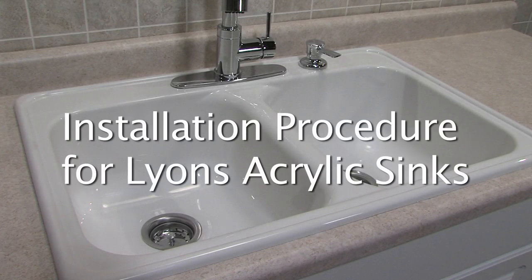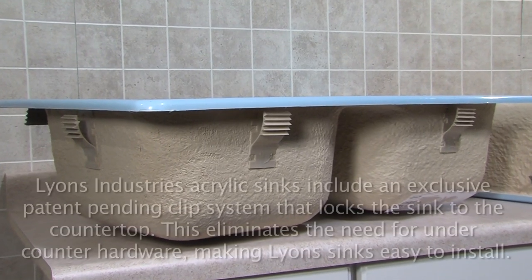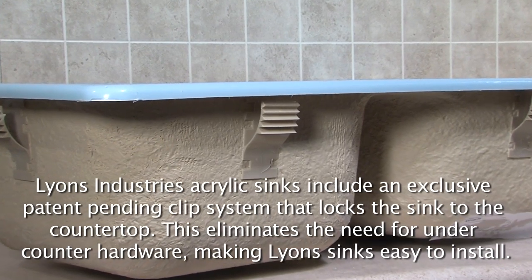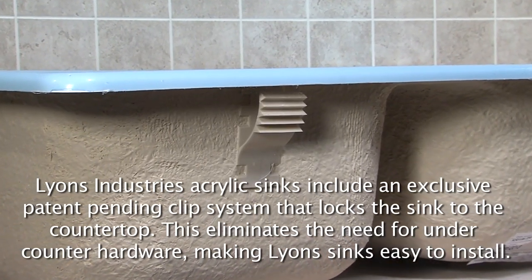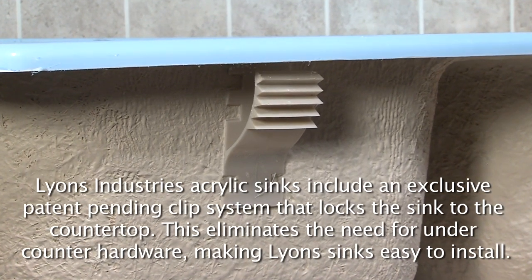Installation procedure for Lyons acrylic sinks. Lyons Industries acrylic sinks include an exclusive patent-pending clip system that locks the sink to the countertop. This eliminates the need for under-counter hardware, making Lyons sinks easy to install.